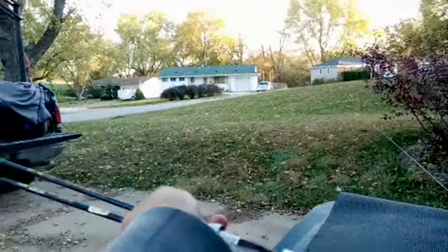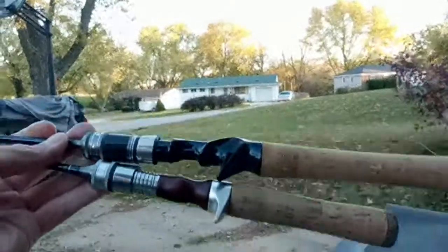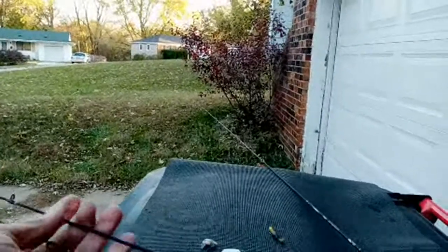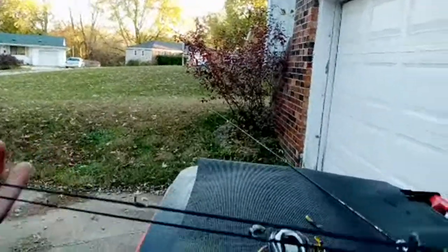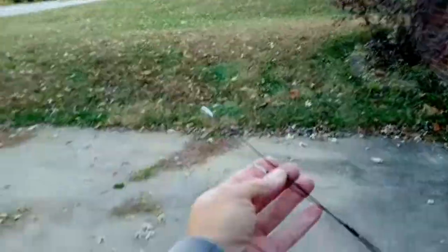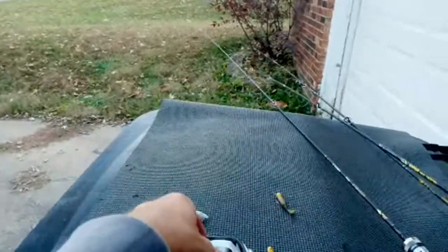Now we're going to take basically the same blank material but it's a six foot six. Let me show you real quick - when you match them up to the trigger where it counts for casting, and get down to the end of the tip - you're only gaining like maybe three inches. It's not six inches. But we're going to find out if that little bit makes a difference.